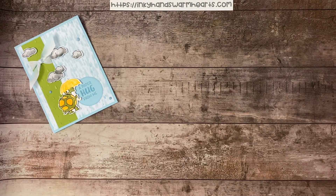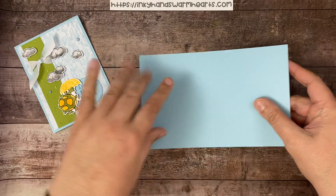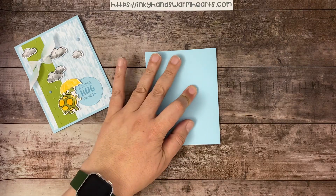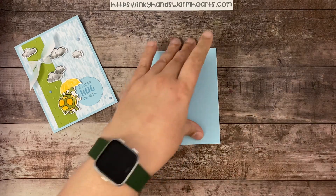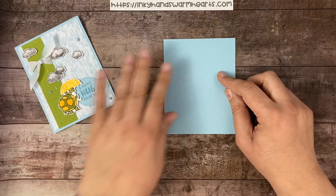The base of our card is 8½ by 5½ of Balmy Blue, and I've scored it at 4¼ down the center. We are going to go ahead and burnish that. My husband was in here earlier and he has my bone folder, so I'm grabbing just another bone folder that I have. There is our base.